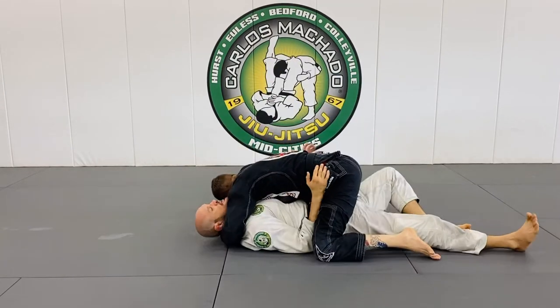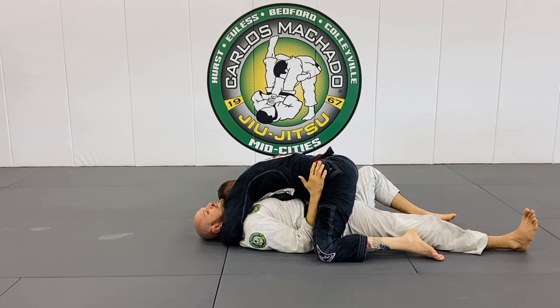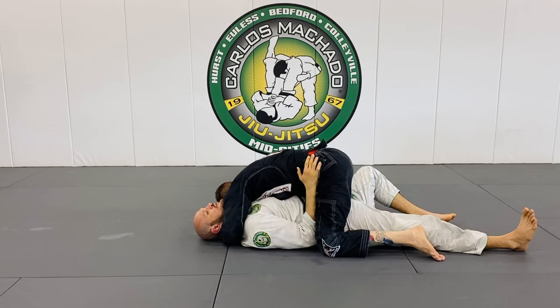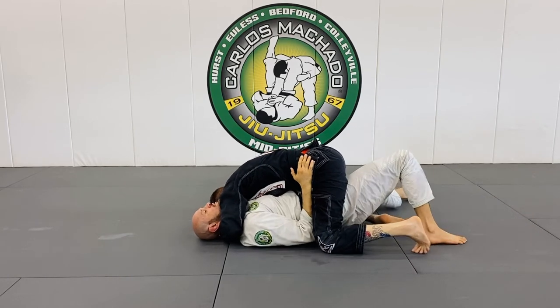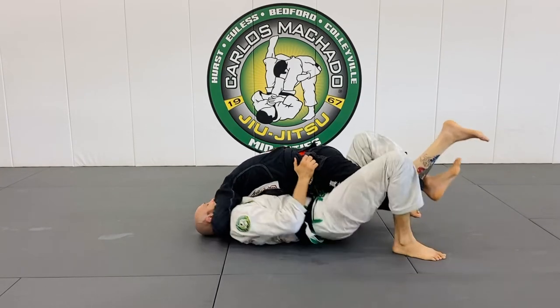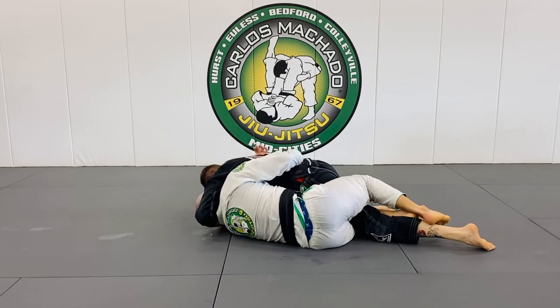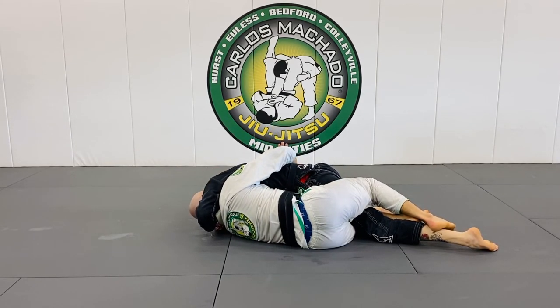I'm framing here. When you push me off, they're going to give you tension here. I go here, and from here you can do whatever you want because I have my underhook.